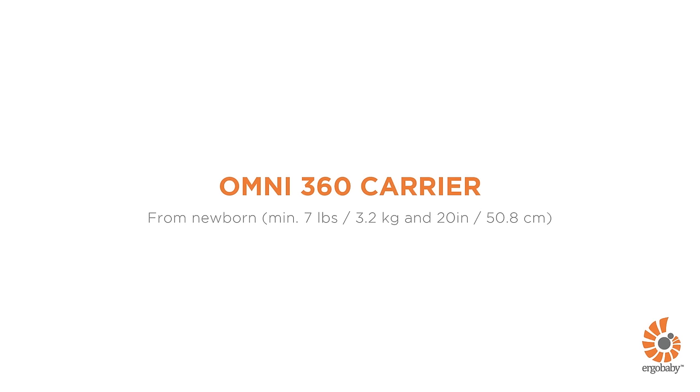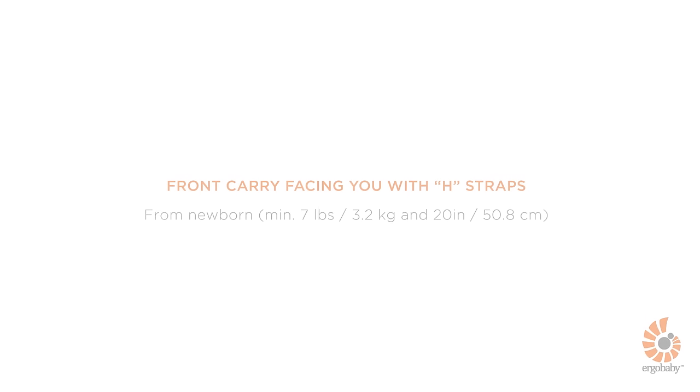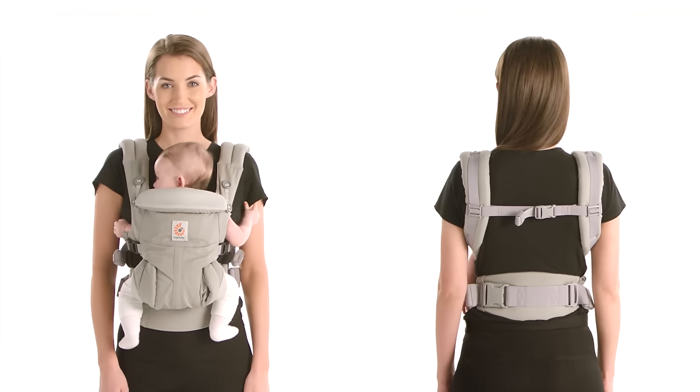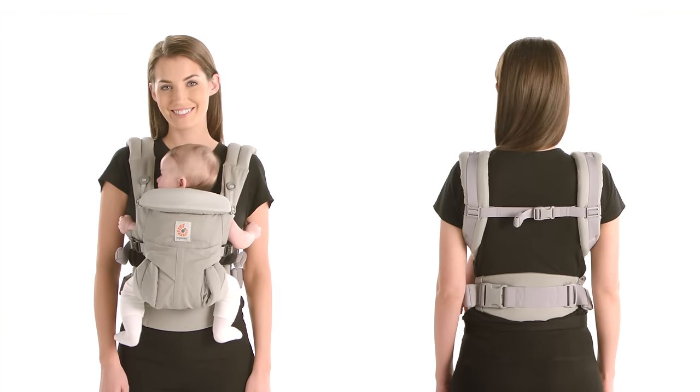This is a short demonstration about how to use the Ergobaby Omni 360 Carrier in the front inward carry position with parallel H-straps. You can carry your baby in this position from birth. Just follow these four quick steps.